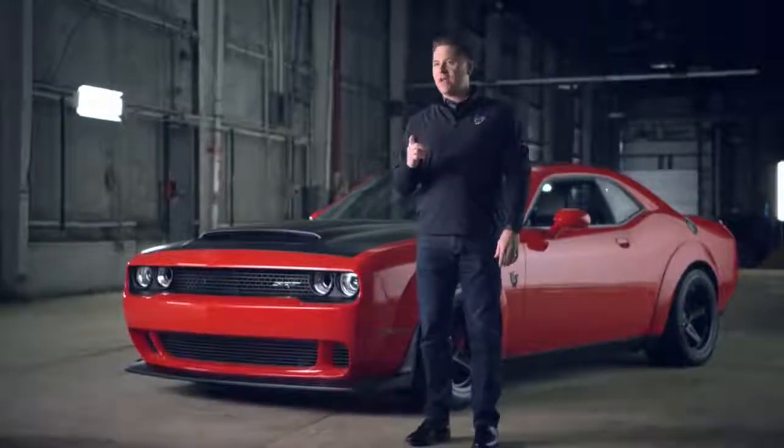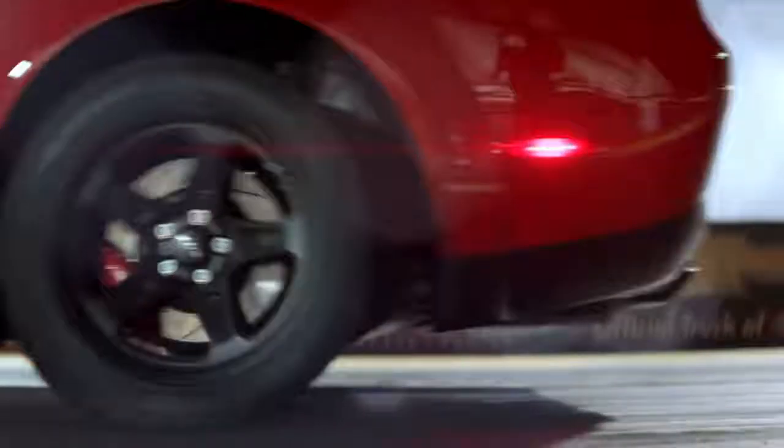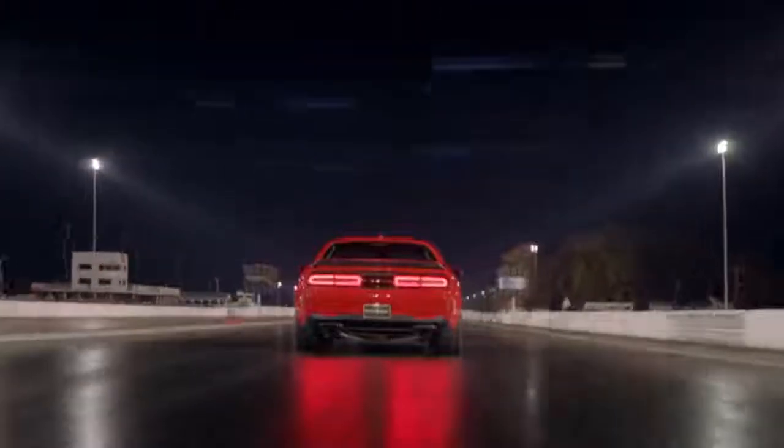You leave the starting line at 1.8 G's — harder than any car has ever accelerated off the starting line. That force puts a ton of weight on the rear end of the car, forcing the front end up in the air. It pulls a wheelie. First gear, second gear: zero to 30 in one second. Third gear, you're now at 60 miles an hour in 2.3 seconds.